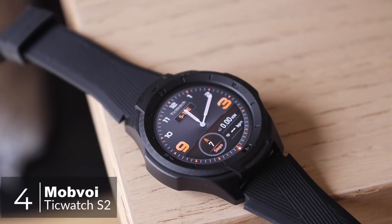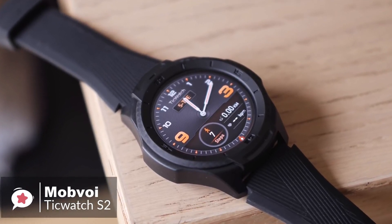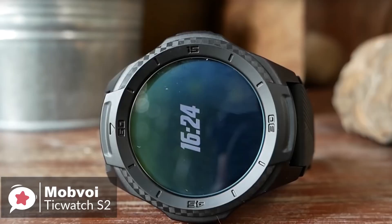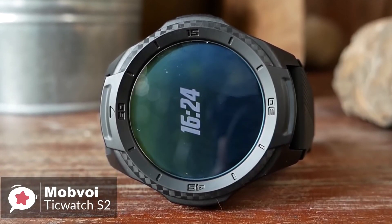At number 4 is the TicWatch S2 smartwatch. If you want your smartwatch to take a pounding and keep up with a more active lifestyle, what choices do you have? After all, the majority are made for looks, not for toughness. Mobvoi has stepped up with the TicWatch S2, a smartwatch that doesn't mind getting knocked or scraped once in a while.